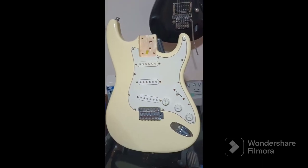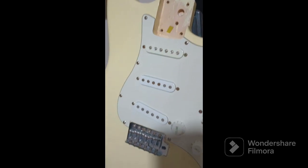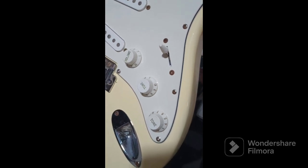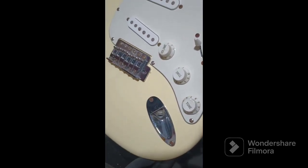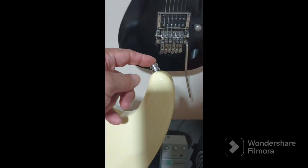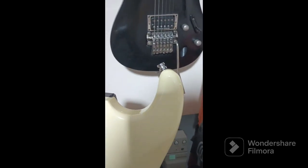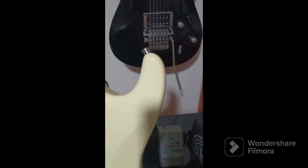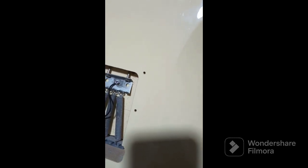Pessoal, montei o escudo dela. Dei uma passada de guitar polish, que é um produto maravilhoso. O Jack estava com um pouquinho de mau contato — joguei limpa contato. Apertei a porcinha do Jack. Joguei limpa contato em tudo. Agora eu vou colocar o braço. Eu tinha colocado o braço já, mas eu tive que tirar de novo porque eu comprei strap locks. Eu tenho a correia que fica na igreja com o strap lock. Às vezes tudo tem strap lock — se você tem uma só, não adianta, né? Mas correia nunca caiu. As molas estão daquele jeito, mas eu não vou usar alavanca nelas — se não, eu sei que eu tenho que trocar essas molas.